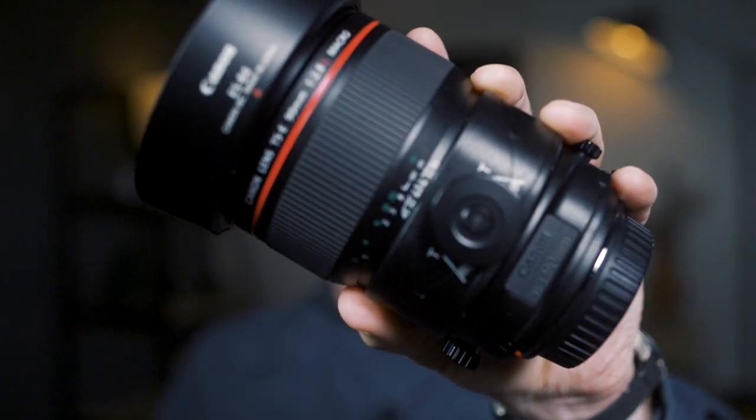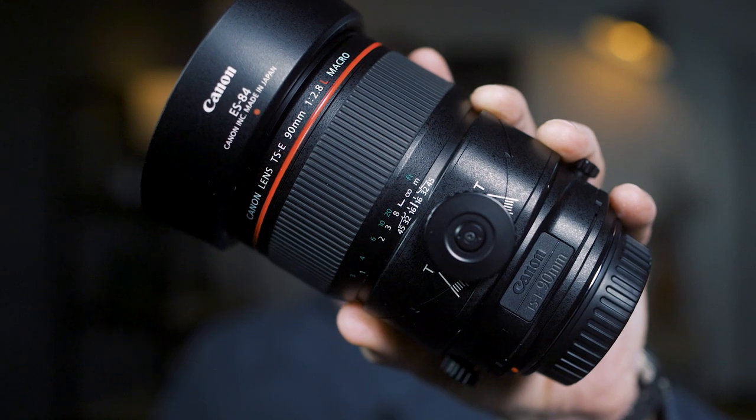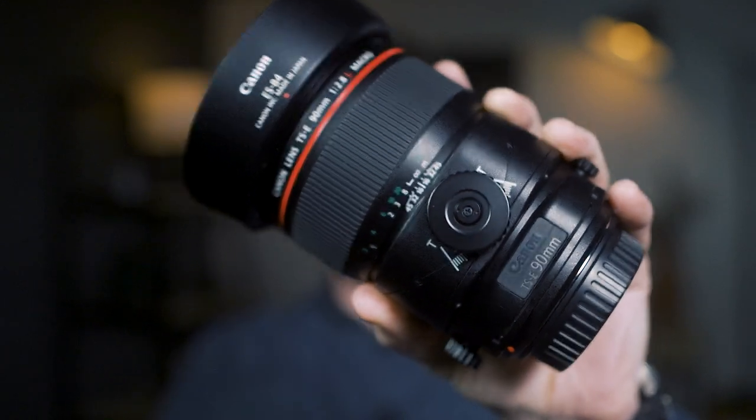Hey everybody, I'm Jeff. Today I'm going to be reviewing the Canon Tilt-Shift 90mm F2.8 macro lens — a brand new lens by Canon. I am so glad that Canon has manufactured a few new tilt-shift lenses. As a photographer, I shoot product, some food, some architecture, and I'm really happy that they came out with this focal length.